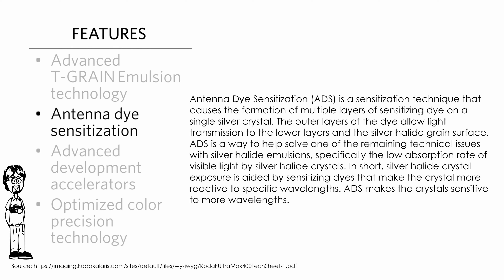ADS is a way to help solve one of the remaining technical issues with silver halide emulsions, specifically the low absorption rate of visible light by silver halide crystals. In short, silver halide crystal exposure is aided by sensitizing dye — and this is true of all films — that makes the crystals more reactive to specific wavelengths. ADS makes the crystals sensitive to even more wavelengths.